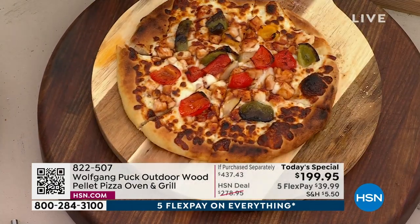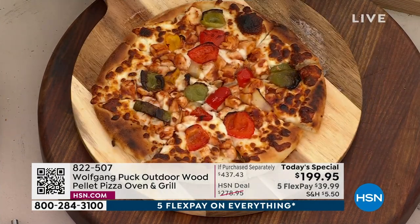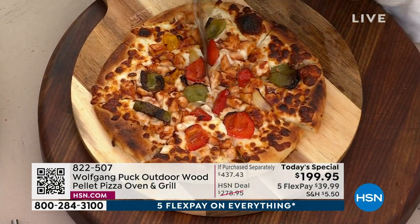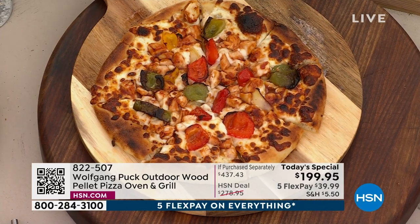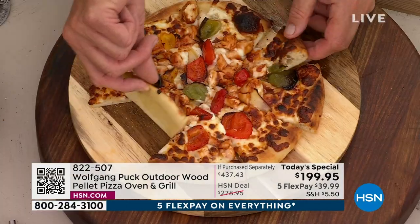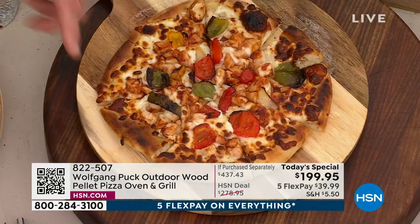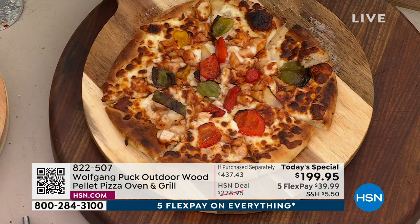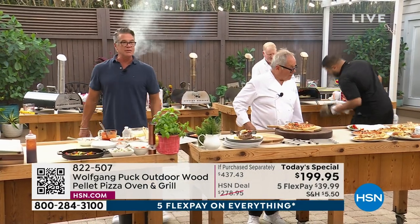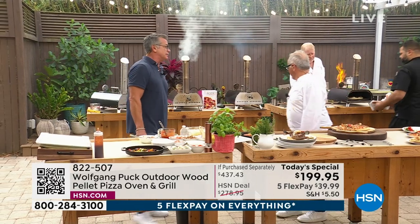Look at that — it could not be better. You do that at home and people are going to say, 'Look at that — they make the best pizza in this household.' Look at that crust, Wolf. Look at the bottom — everything cooked perfectly, a little bit of char. If you like it extra crispy, just leave it in a little bit longer. The time to eat pizza is when it comes out of the oven, not 30 minutes after it's cooked in a box.